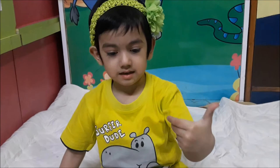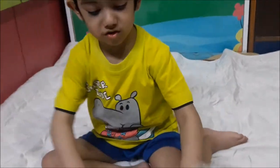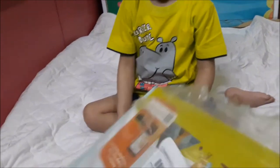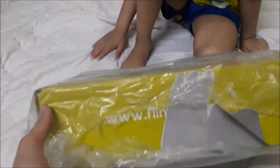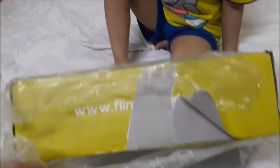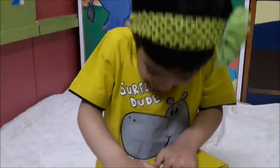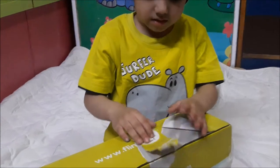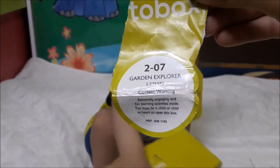We'll take a look at all the activities in the Flintobox. Let's open it. This is the Flintobox for the two to three years age group, and it has been torn by Naughty Bird badly. Let's open it. This is the Flintobox Garden Explorer theme, two to three years age group. Let's open the box now.